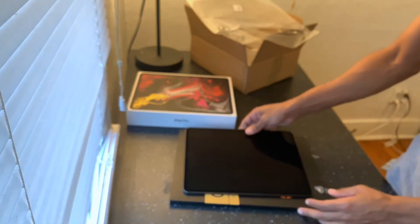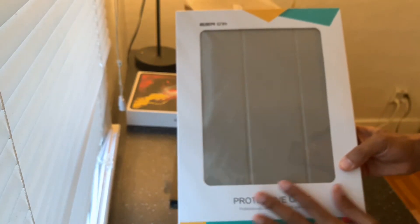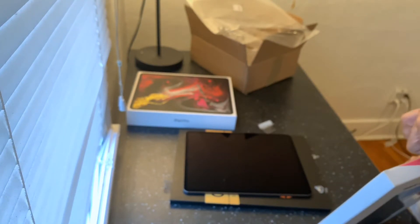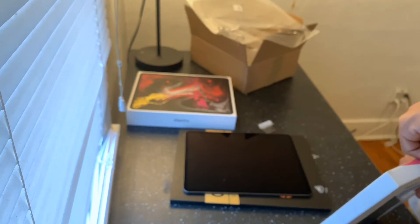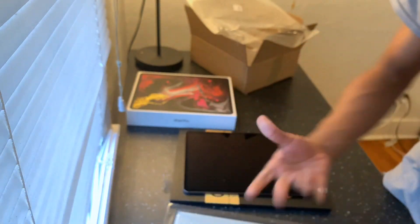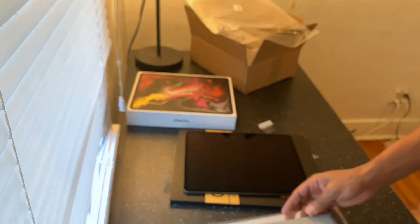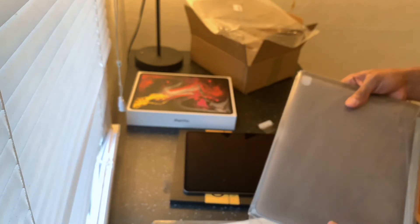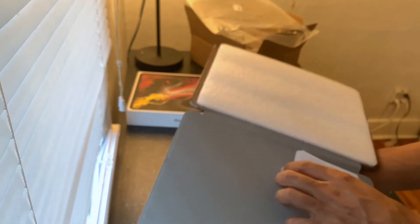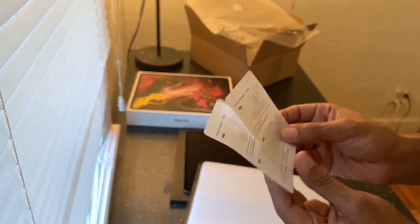Now let's look at the case. I bought this one because it was pretty easy and it flops over — the old school style. When I first got my iPad, I've had pretty much all of them, but I liked this one because it was all screen — that's one of the reasons I invested in it, plus it was good for my business. You can see here it has a clear back. I got my shipment in and got it the next day.